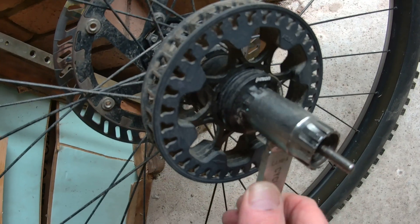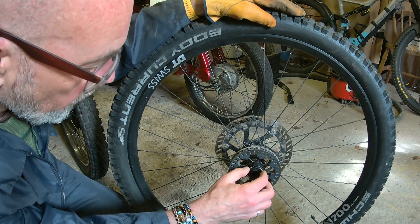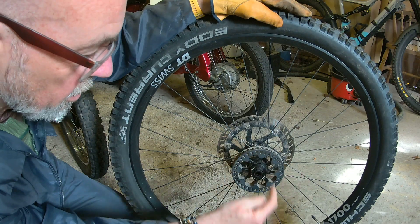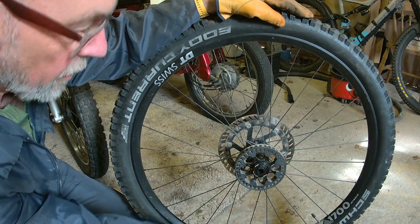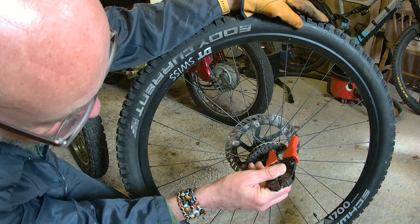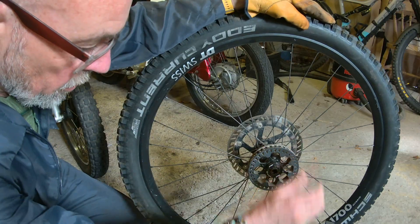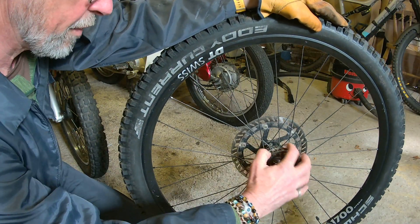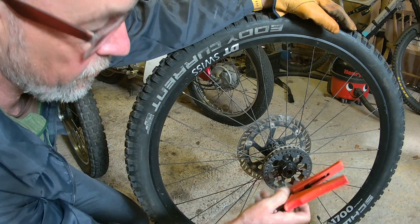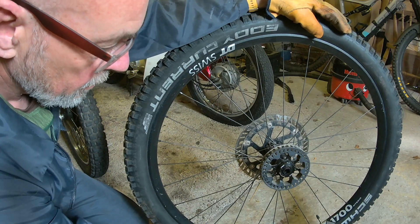I'll put it somewhere where I can support it and get that off. This is now loose. What I had to do to release it — because you're turning it this way which forces it around, and you can't use a chain whip because there are no teeth — I just used this little tool, a plastic-handled wire crimper, putting it inside the gap to work against the rotation. I'm sure there is something like a pulley whip that works in there, but I hadn't got one so I improvised. We're now loose.